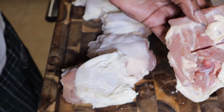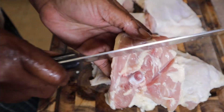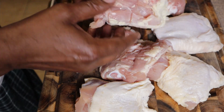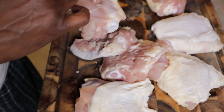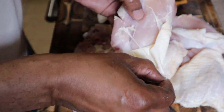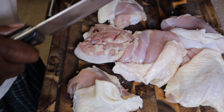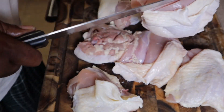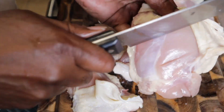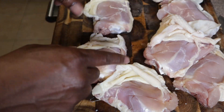We got our chicken thighs, and I'm going to cut along the bottom just so we get a little more penetration through the meat. Also, before we put it in the marinade, I'm going to pull back the skin so the marinade gets underneath there. If it's raining when we get home we'll cook these in the oven. I'll give these a slice too.